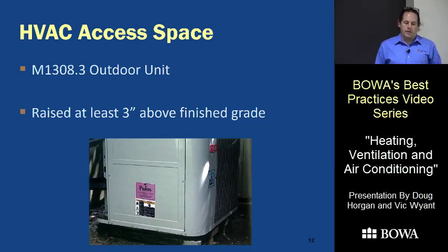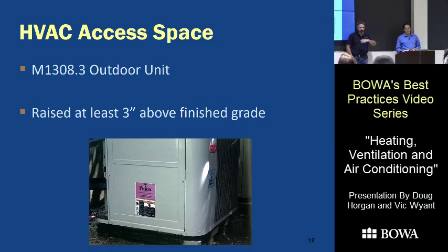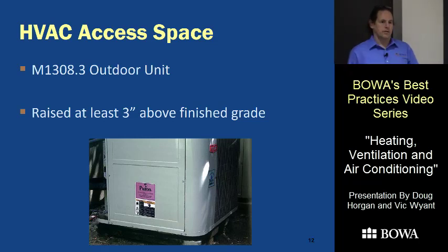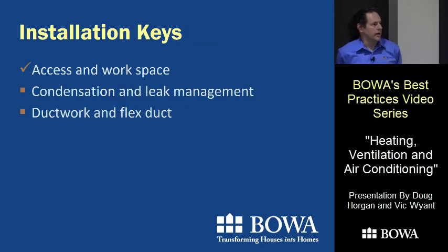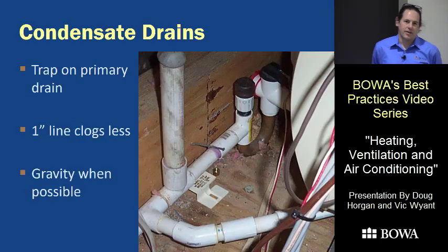Air conditioners are supposed to be a minimum of three inches above grade. For heat pumps, most manufacturers want you six inches off the ground for snow buildup, which can block air to the bottom. So all heat pumps should be six inches up. We're also required to install all devices per the manufacturer's directions — that's written in code — so sometimes those directions require more than the code language itself says.